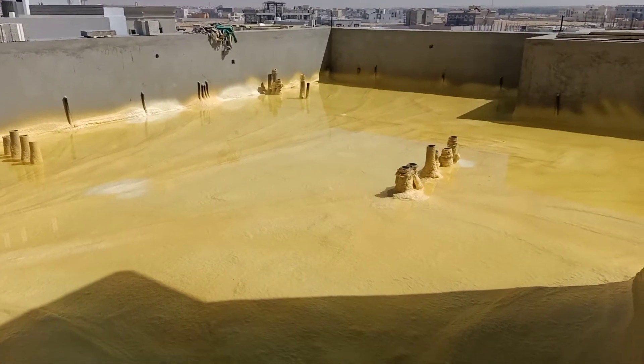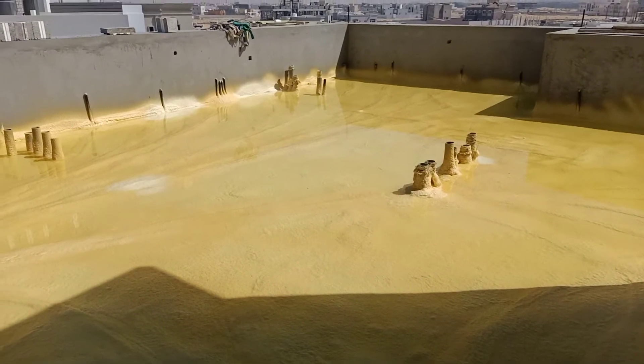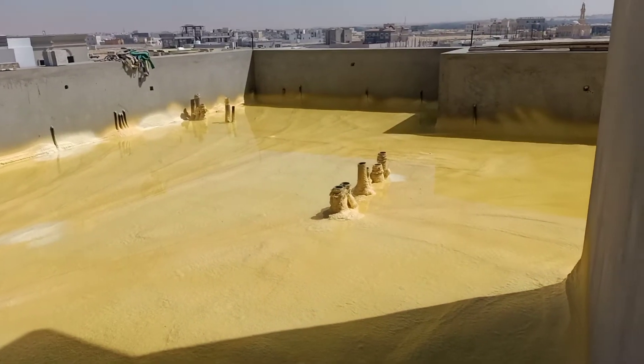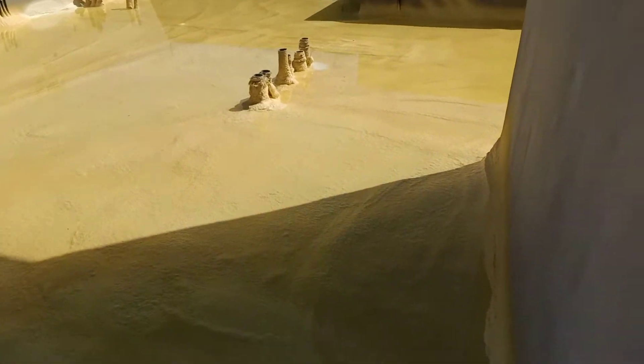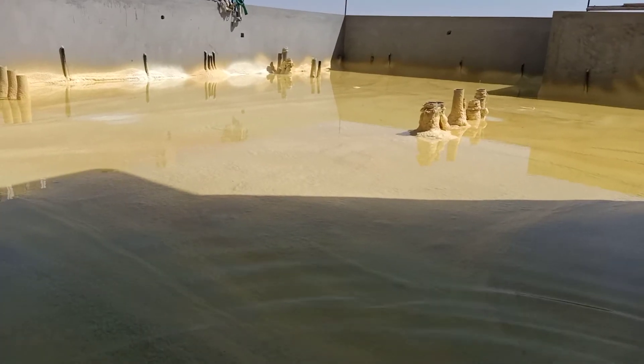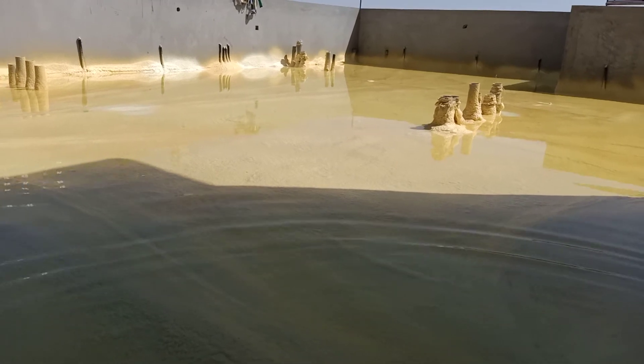Good morning friends, today we are going to show you the waterproofing method on the roof. This is the kind of foam which they use for combo waterproofing. After the casting of the slab, they put water on the roof — as you can see, this is the water — to check where there is any leakage after the foam.